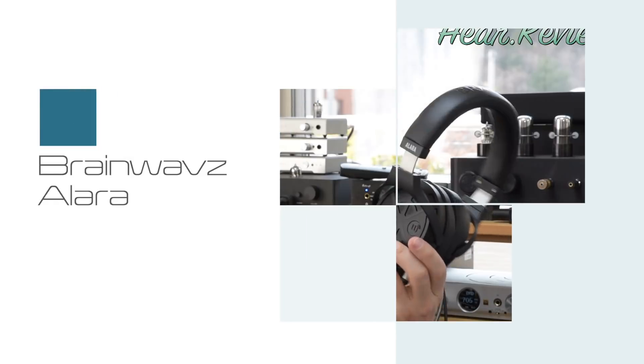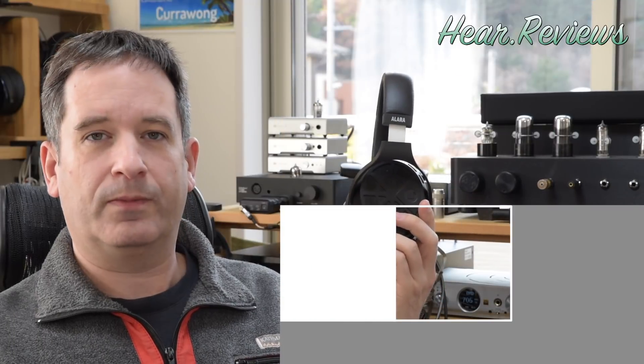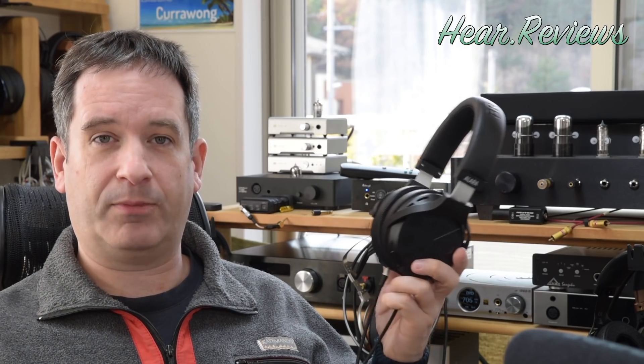Hi, Amos here, and today I have the Brainwaves Alara Planar Magnetic Headphones. When Brainwaves asked me if I'd like to review some products, I thought their IEMs weren't quite the kind of thing I review — I usually cover things a little more expensive. But they mentioned they have $500 planar magnetic headphones, and I thought: since when do you make planar magnetic headphones?